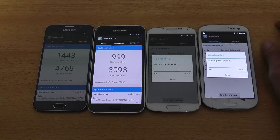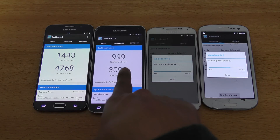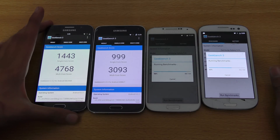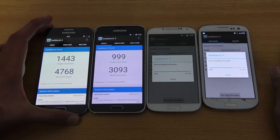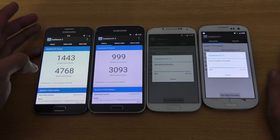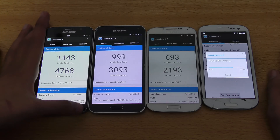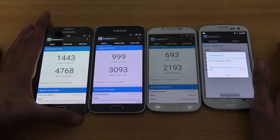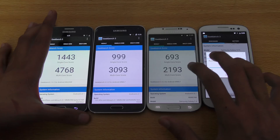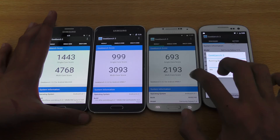Then we have the Galaxy S5 here with Snapdragon 801 — 3093 multi-core and 999 single core. Some people have a score of five thousand plus on TouchWiz, but my S6 scored around four thousand something, so I think it's a little bit of an improvement for me. Galaxy S4 with Snapdragon 600 scores 2193 multi-core and 693 single core.